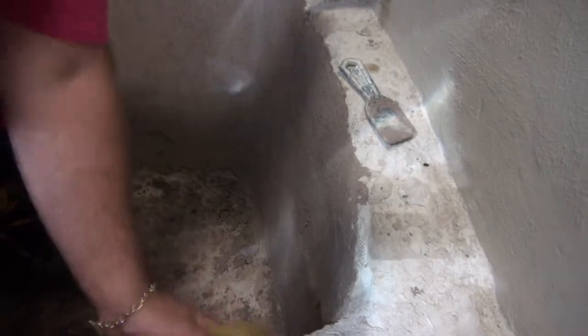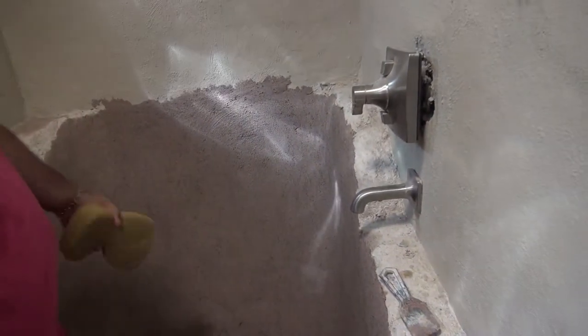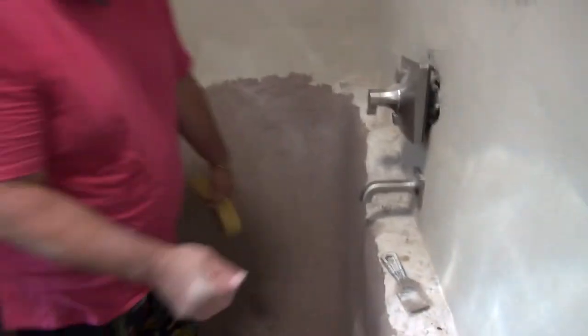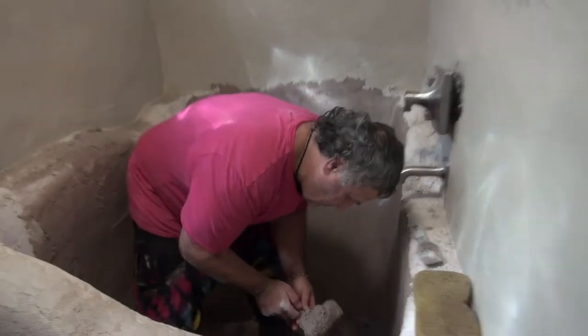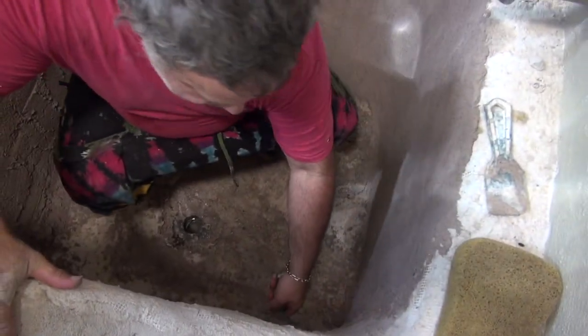Let's see what we've got going on. First we water it down and get it damp, then we put it on, and then about 15 minutes later we sponge it down to get more of a smooth texture. I'll do a real quick demo. Start at the bottom and work your way up.